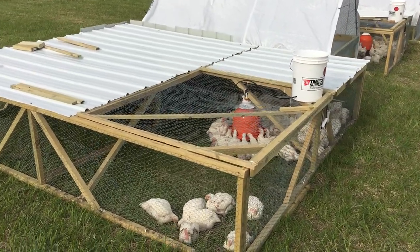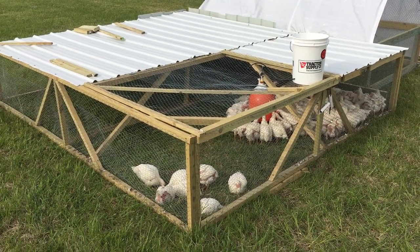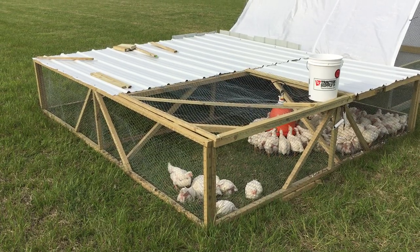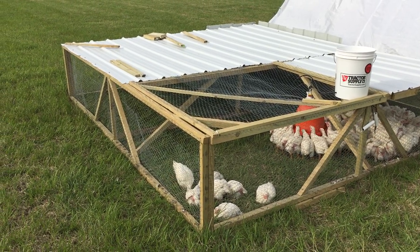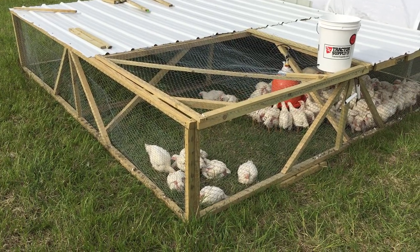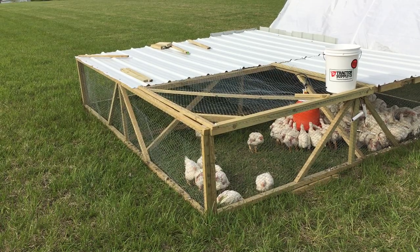A couple of problems. Number one, Joel Salatin says he uses one by sixes and cuts them into three boards, basically getting one by twos. He has a really nice saw, and I have a small little table saw, and I'm just not comfortable enough to cut a one by six evenly into thirds. Also, where I live, I can't find any corrugated aluminum — I called roofers, contractors, went to all the big box stores, and nobody had anything even similar.